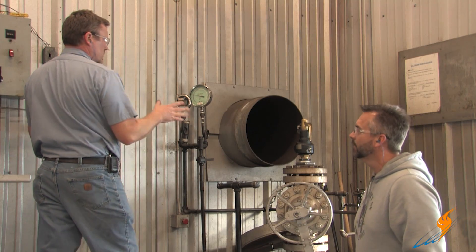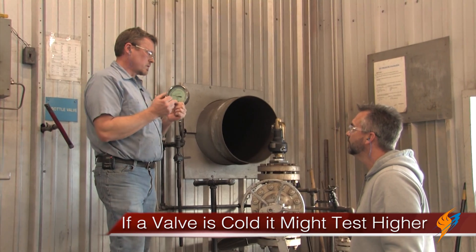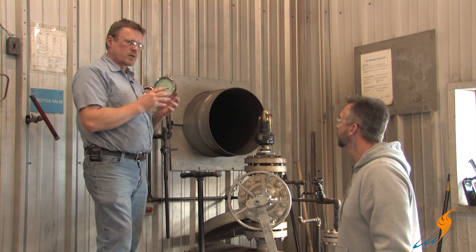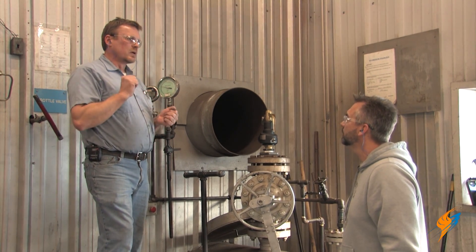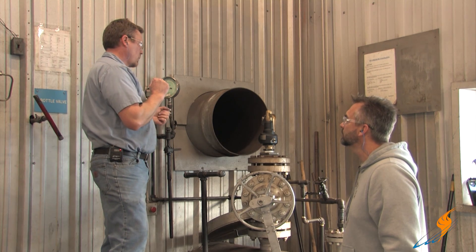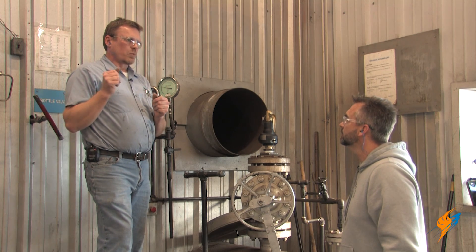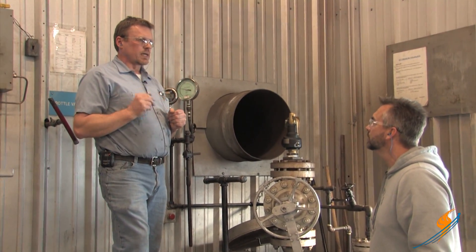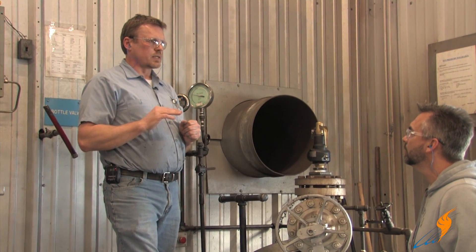Any time a valve is cold, it may test higher — that's where thermodynamics comes in. As the valve gets hotter, metal expands and the spring will lighten up. So we always get the valve nice and warm, and once the valve stabilizes, we'll give it three tests and make sure that the set pressure stays steady.